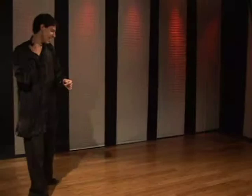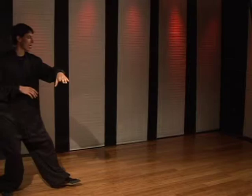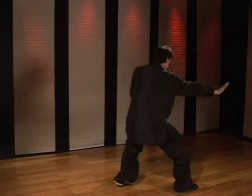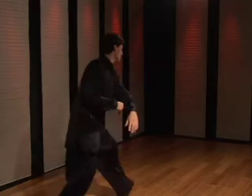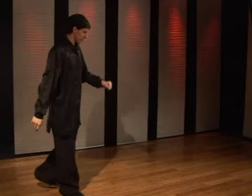This technique is done almost in succession — it's a very quick technique. You're going to step with the left as you block outward and downward with the left hand, driving the right palm into the target. Done slow: one, two. Done a little faster, just like that.